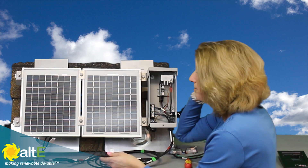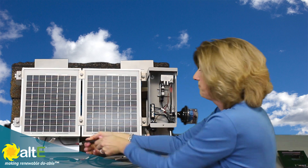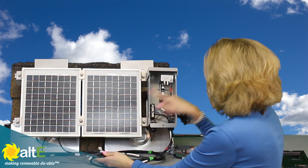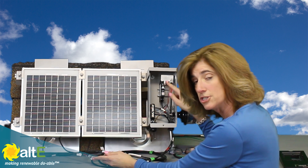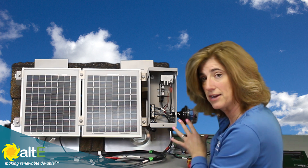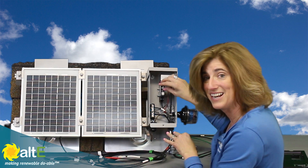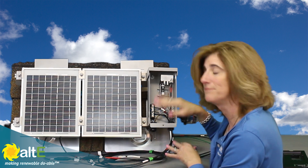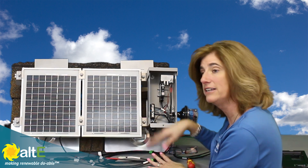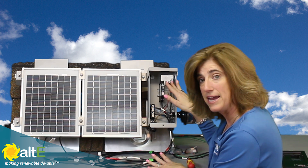I'm now going to take my positive wire and go to my positive connector, and take my negative and go to my negative. Keep in mind I still have this disconnected so I don't have a complete circuit here. I'm going to wire up the rest of my system back at the house, and then after I make sure everything's wired right, I'll come back and turn on my fuse or my breaker. This is a way to safely wire a series string of solar panels through a combiner box.